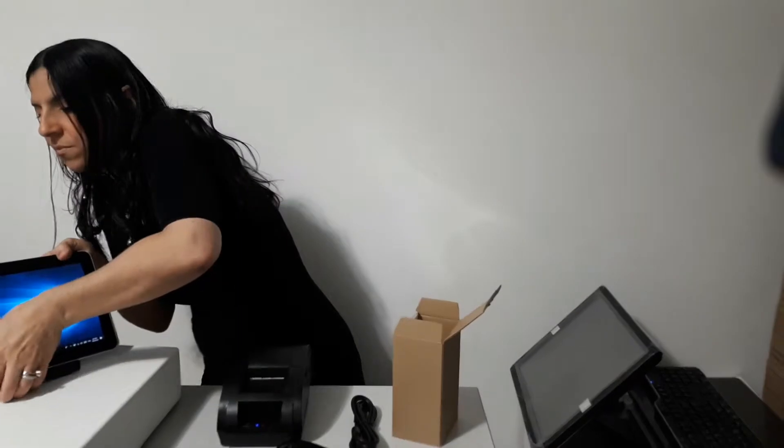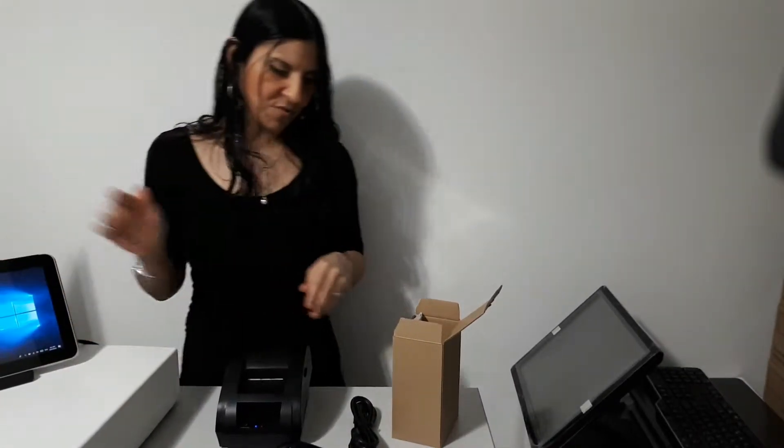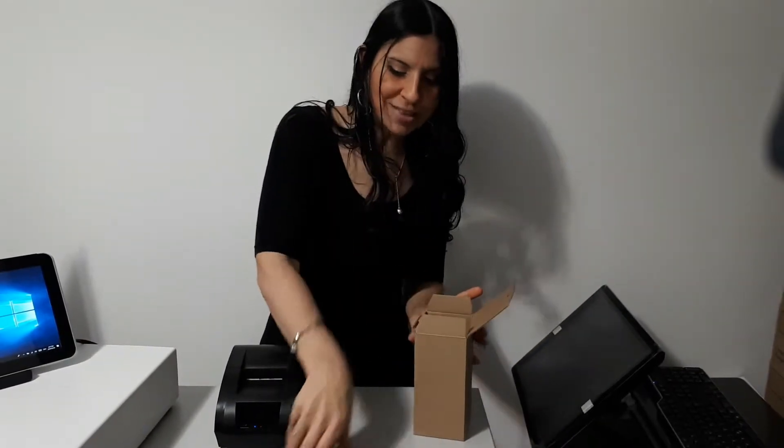Let's start by seeing exactly what comes in the box. You'll be getting the barcode scanner, brand new, wrapped up in the box. You also have the cable that comes with it, because you can either have it wired — it's a dual function — or if you want to walk around your store and scan items, you can use it wirelessly. It does come with the wireless USB dongle, which I've plugged in. We also have the manual of instructions that comes with it.